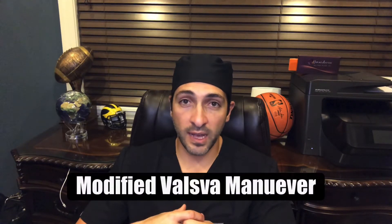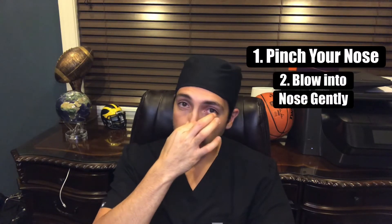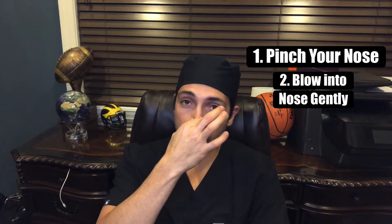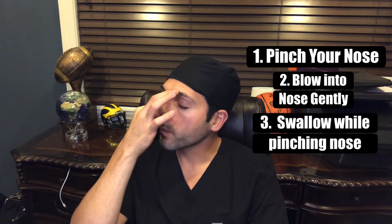There's a safe method that we recommend as ear, nose, and throat doctors. It's called the modified Valsalva maneuver, where you essentially just pinch your nose and blow into your nose gently at about 25% force, and afterwards swallow. So blow and swallow.